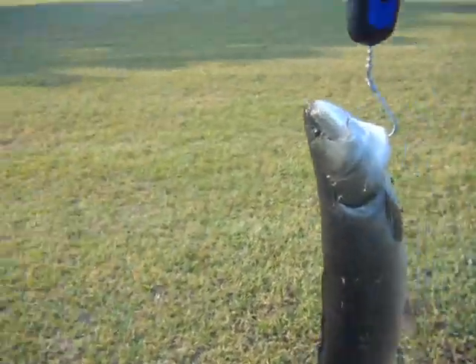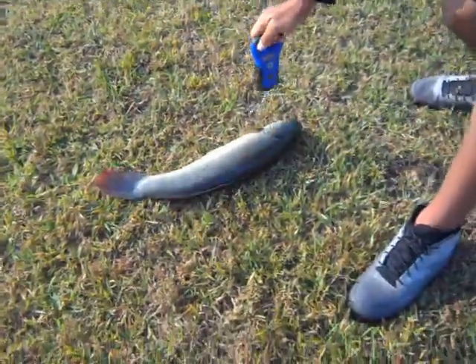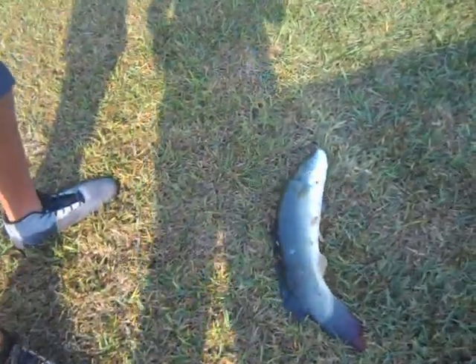Alright guys, we're gonna weigh it - 3 pounds 14 ounces... 4 pounds! That's a nice bowfin. Can you take one more picture on my phone? Alright guys, we'll keep you updated. Bye!